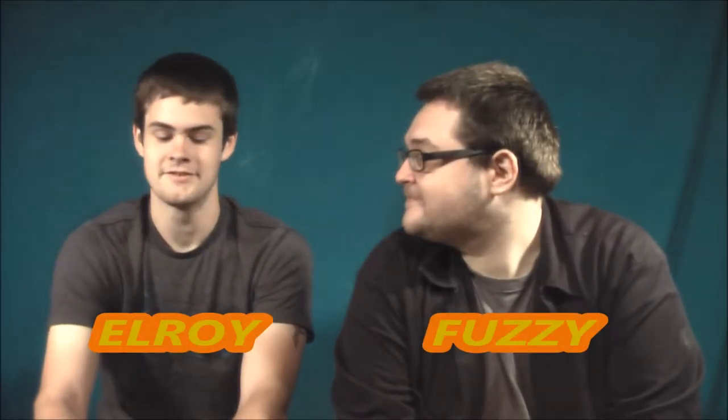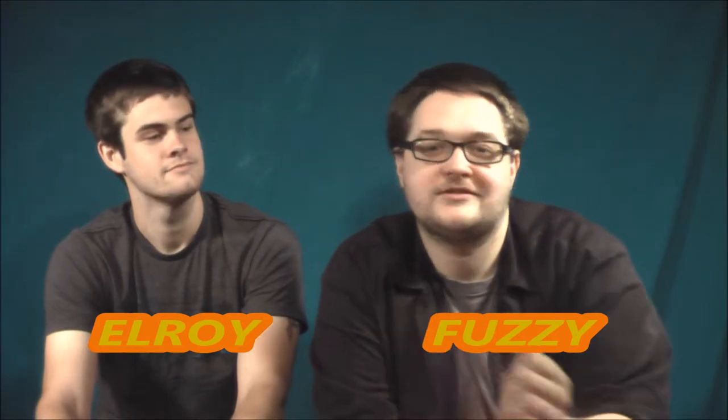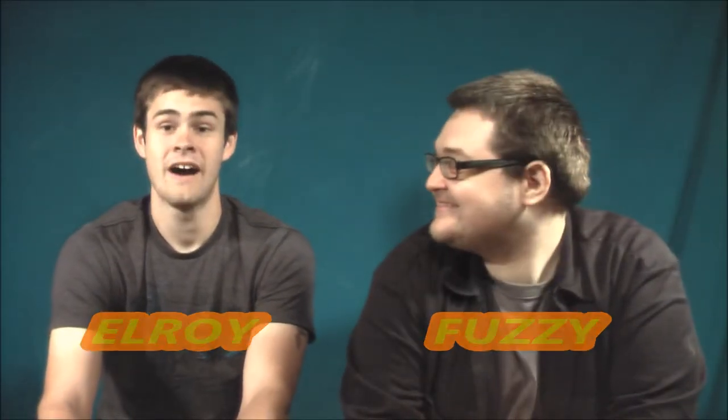Hello. Have you ever wanted improved reflexes to avoid supermassive unexpected snowstorms from people's heads? Good morning, good afternoon, and good night. I'm Elroy. And I'm Fuzzy. And today we will be talking about five things you can do to improve your reflexes.